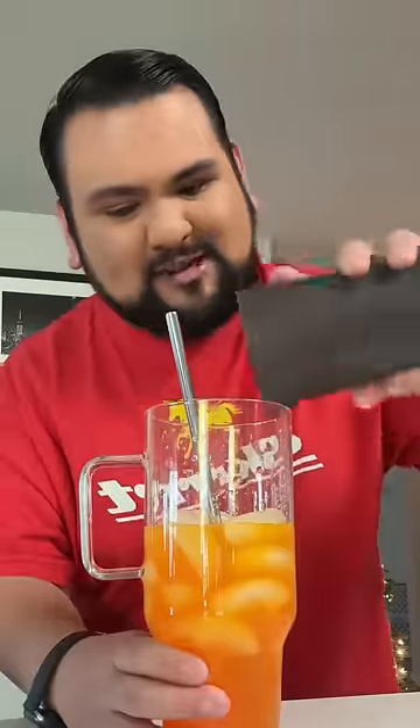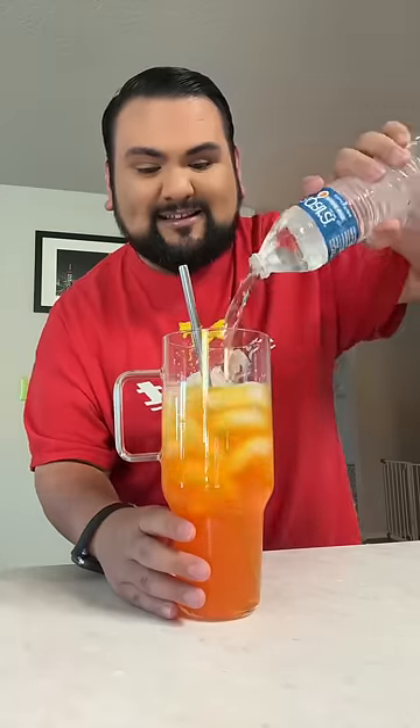I have lots and lots of ice — just toss some in there. Now I'm gonna add in that second water bottle.